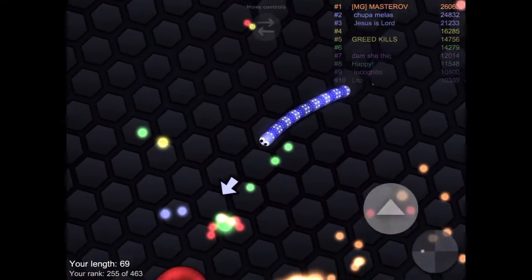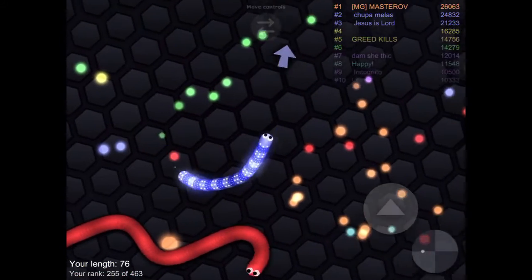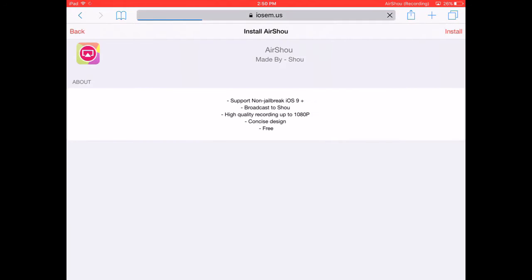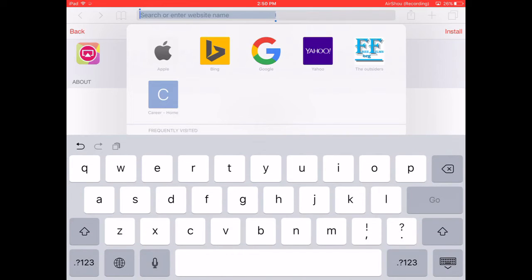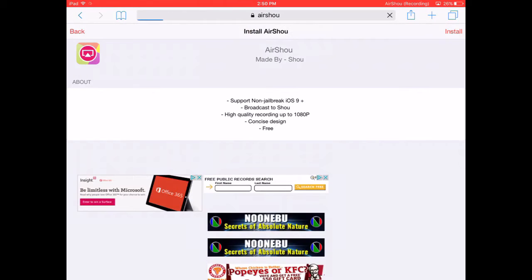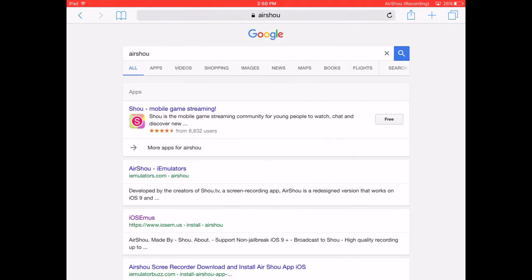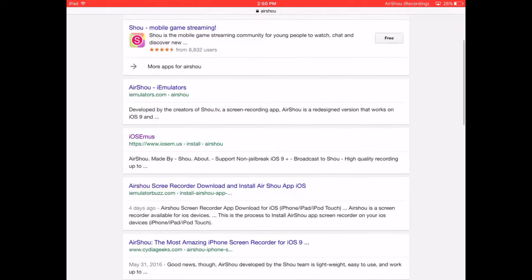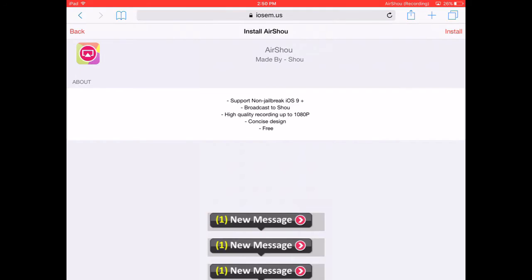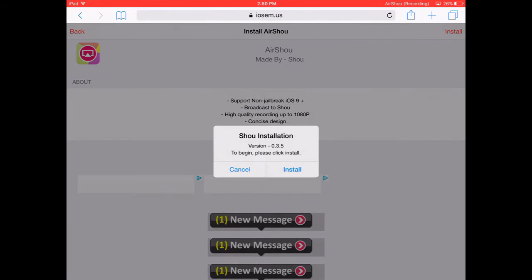What you guys want to do is go to Safari, right here, and then you guys are going to type AirShou. You guys search it up, you guys go down, you're going to see this iOS EMUS and then you guys are going to press install.